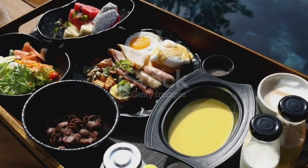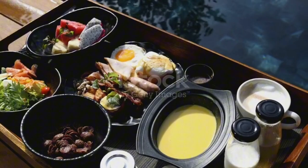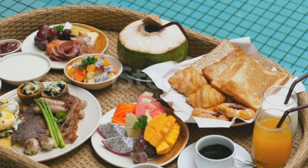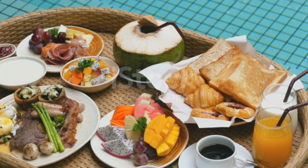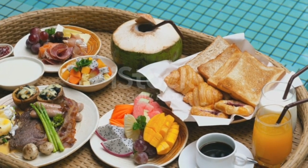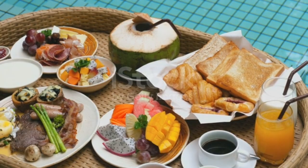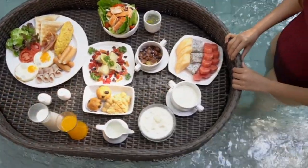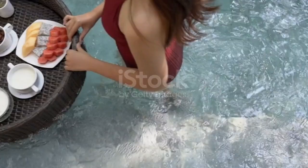By incorporating this three-minute breakfast into your morning routine, you'll be giving yourself a nutritional boost, increasing your energy levels, and setting yourself up for a productive day ahead. It's all about making small changes that add up to make a big difference in your life. So give this breakfast idea a try and see how it can transform your mornings. Don't forget to share your experience in the comments below, and if you like this quick and healthy breakfast idea, be sure to subscribe for more recipes and tips to help you start your day off right.